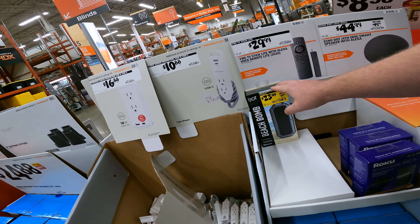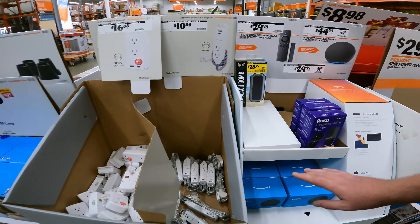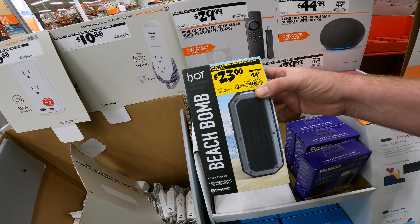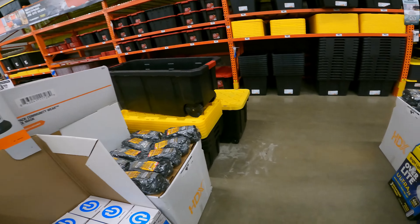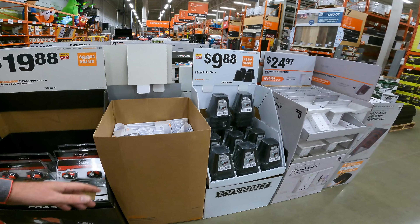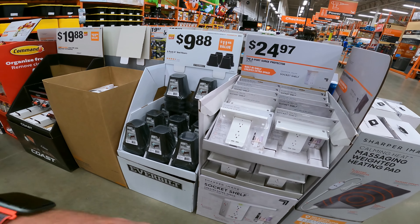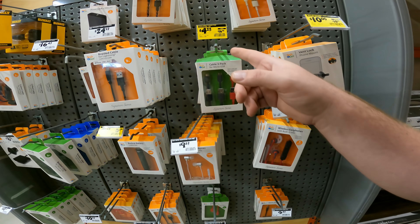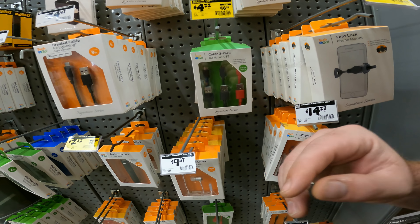As they start running out of some of these extra items that they had on sale — like your Rokus, your Amazons, some of your nightlight stuff — they're going to start marking them down when they get to one or two left. So it's only $1.99 off, but you can still save on it for a nice waterproof Bluetooth speaker. You're going to see that on a lot of products because they want this stuff out of here. This is our back-to-school, moving-into-a-new-place type stuff, and they need it out for Christmas. We've got the vent lock phone mount — a dollar off — and $10 or $12 off the micro cable USB 3-pack.